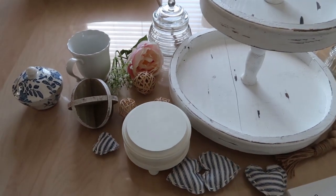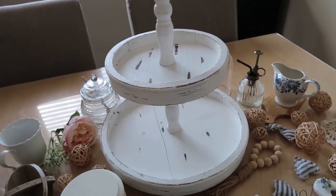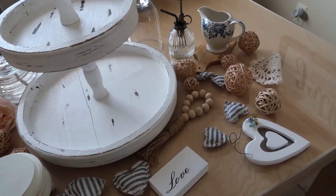Today we are styling a rustic farmhouse Valentine tray with vintage finds and a couple of DIYs I made. So let's go ahead and get started.